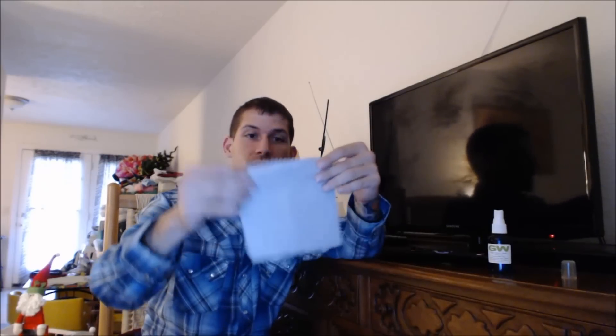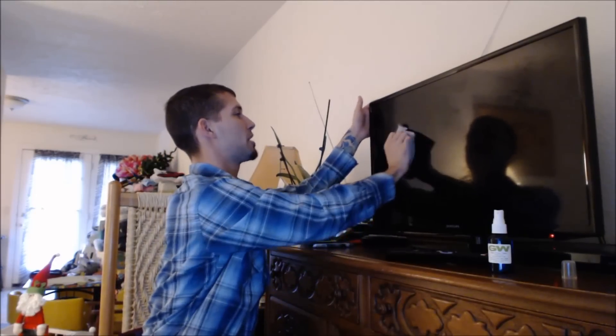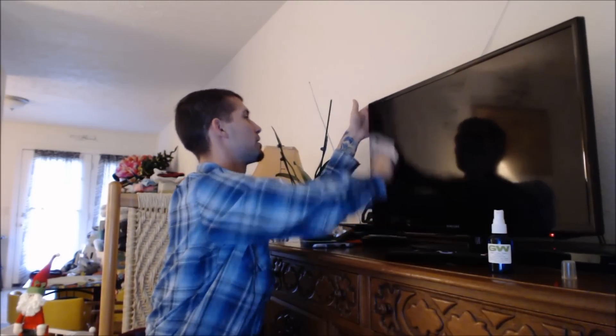It also comes with a cleaning cloth. This cloth is going to be a lot better than a rag, and the cleaner is a lot better than any other cleaner out there because it's not ammonia-based like Windex, so you're not going to ruin your TV. Years and years ago I used Windex on a TV a few times and let's just say it ruined the picture on it.